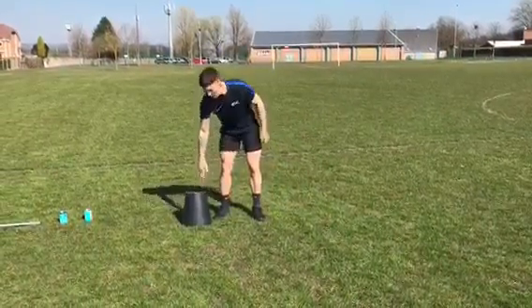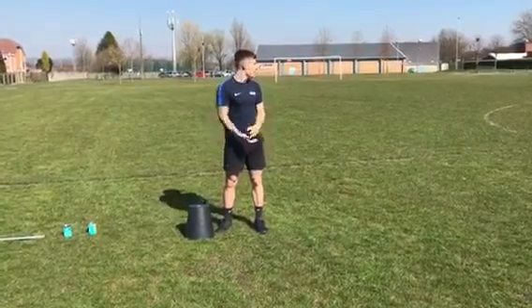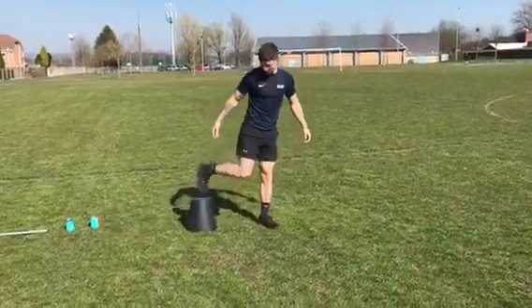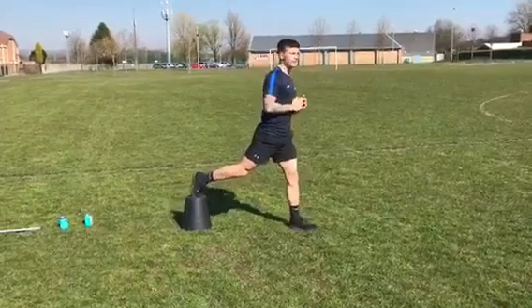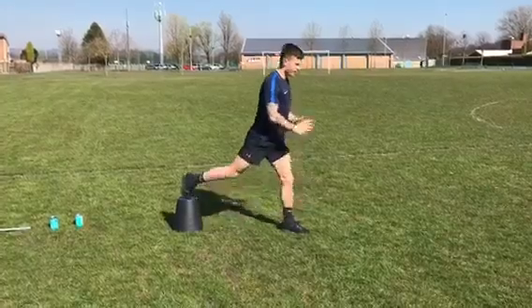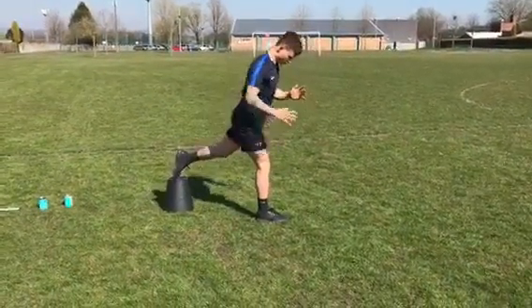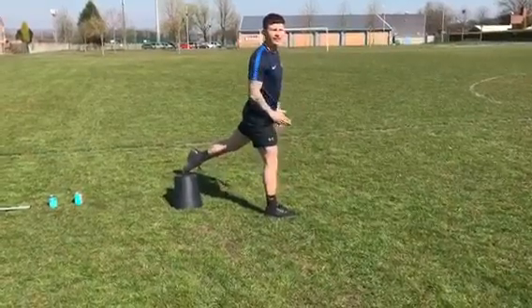First of all, we've got a little step here. I've used a bin from the corner of my bedroom — you guys can use a chair or a couch. All I want you to do: elevate the back foot, big long step, drop the knee down to the ground. When you've done eight, swap sides. Keep the knee in line with the toe.